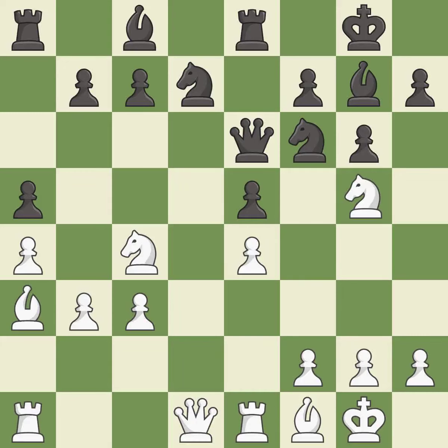This misses an opportunity to threaten winning a pawn — it is an inaccuracy. This offers to exchange pieces of equal value. It is best. This misses an opportunity to move a knight to safety. It is a mistake.